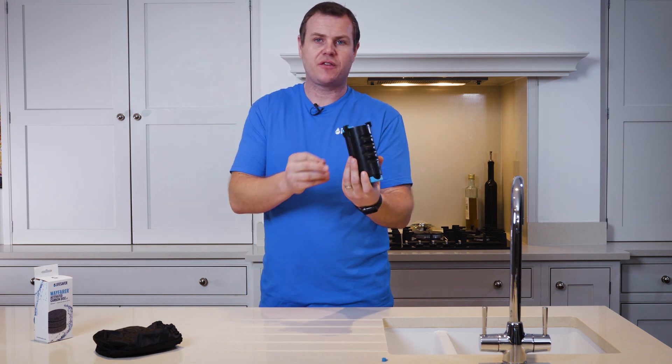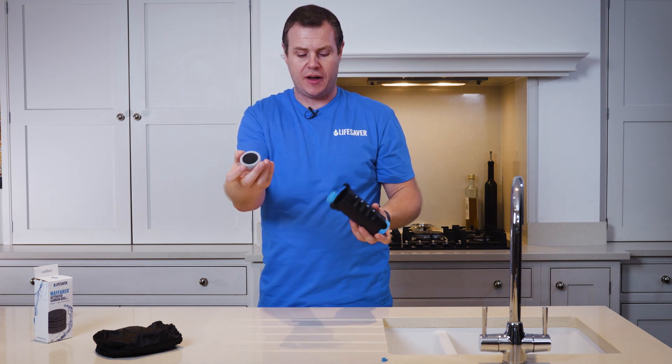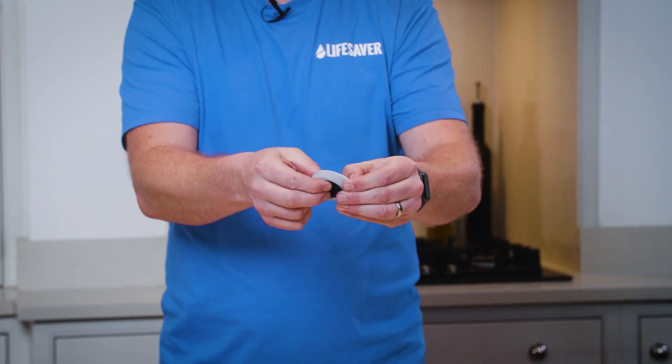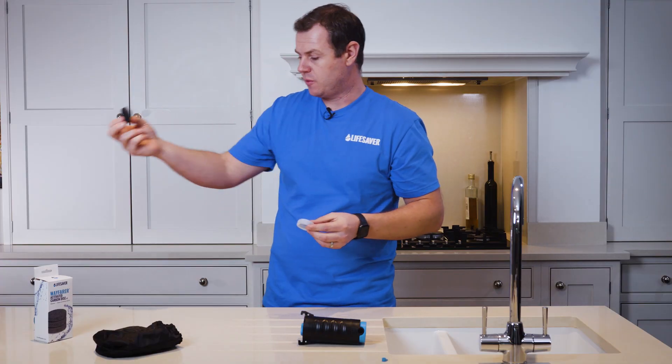To remove the activated carbon filter simply turn it upside down and it will drop out into your hand. Now you need to remove the silicon rubber boot from outside of the carbon disc, and then discard this old filter.